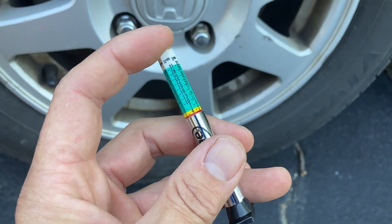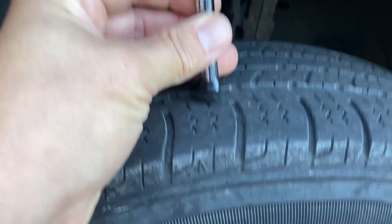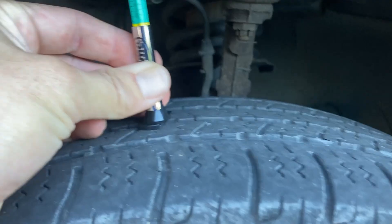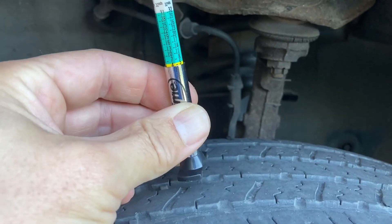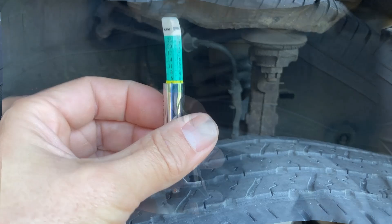I have some tires on the front here that I'm going to get replaced soon. We're down in the yellow area, so we're getting kind of close to where we need to replace them — probably going to replace them anyway.